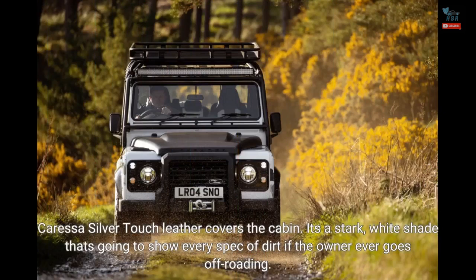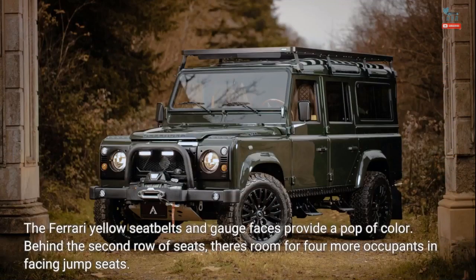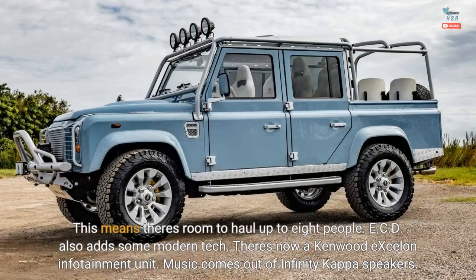Caressa silver-touch leather covers the cabin — a stark white shade that's going to show every speck of dirt if the owner ever goes off-roading. The Ferrari yellow seatbelts and gauge faces provide a pop of color. Behind the second row of seats, there's room for four more occupants in facing jump seats, meaning there's room to haul up to eight people.